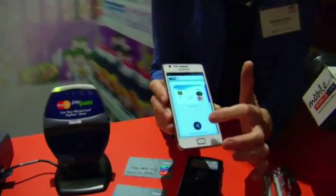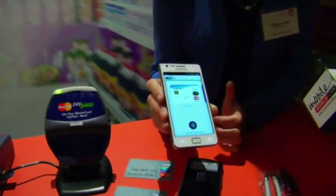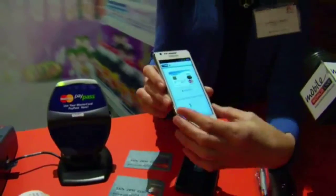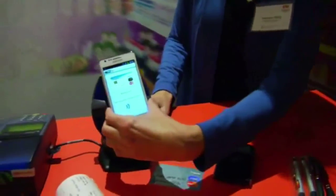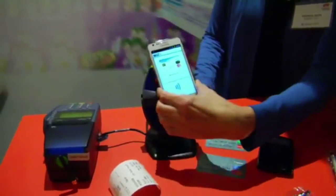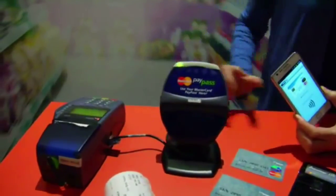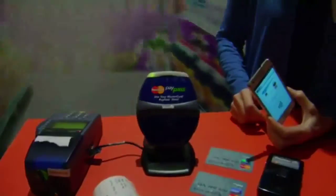We want to pay with that card, so we're just going to tap on there. It's telling me that I have a couple of seconds to tap. I'm going to take the phone and hit it against the reader. And you just bought another pen for a dollar — your transaction went through.